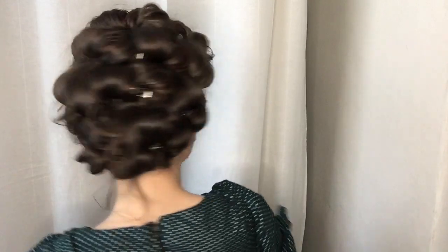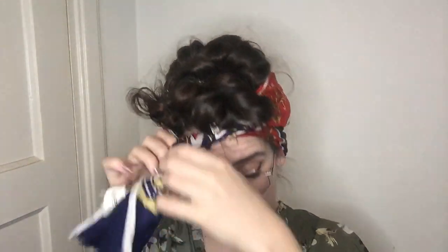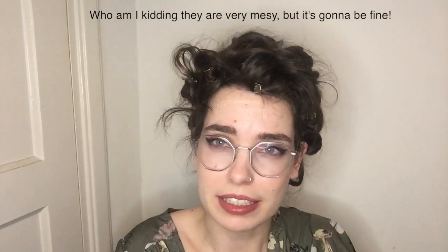A lot of pin curls later, my whole head is done. As you can see it's not perfect, but as long as it's kind of even I'm glad with it. I tie it off with a scarf when I go to sleep — I just use a hairnet kind of thing, but if I'm actually going out I use a prettier scarf like this. Now let's sleep! Good morning, it's seven o'clock. I just made my coffee and put on my makeup, and now it's time to take these pin curls out. These pin curls held pretty well — I did actually go running in them yesterday, so can't complain.